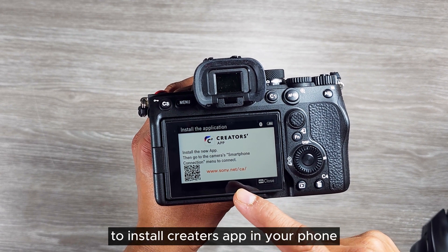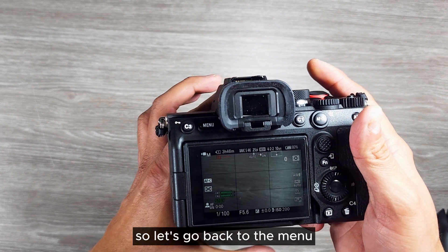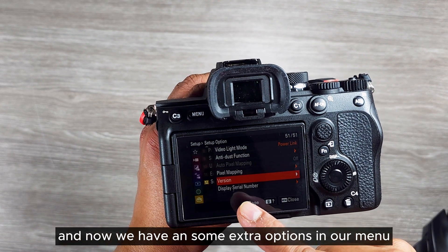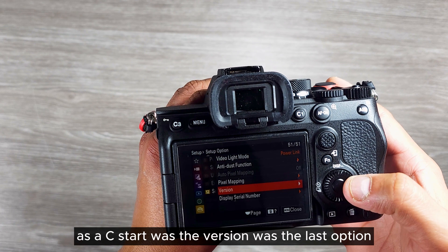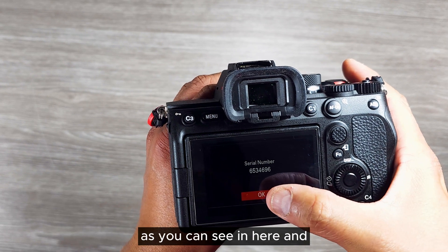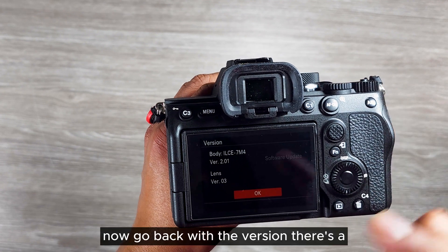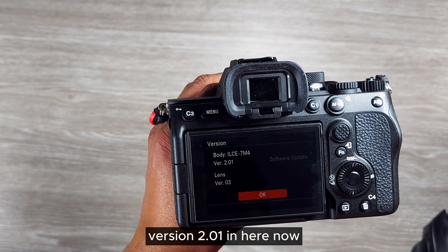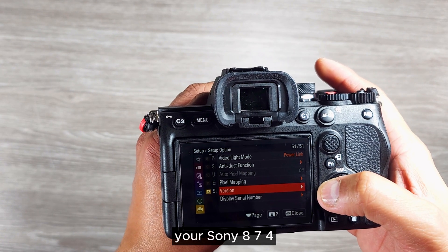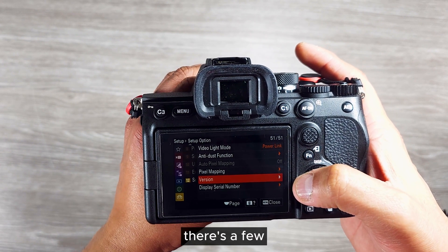With this 2.01 update on the Sony A7 IV you will have the option to install the Creator's App on your phone and you can do many different things with that. Let's go back to the menu — there are now some extra options. The version used to be the last option but now you can see display serial number has been added. Go to version and it now shows 2.01.